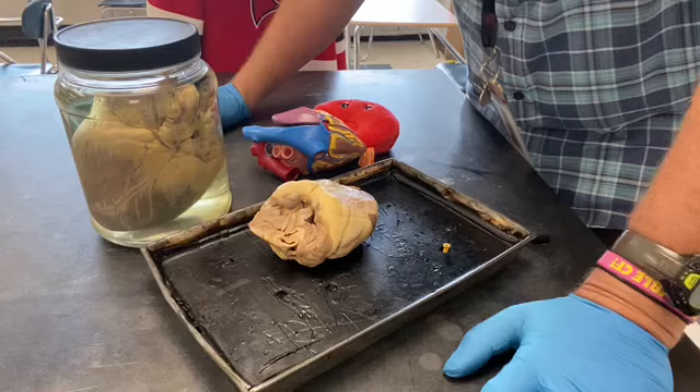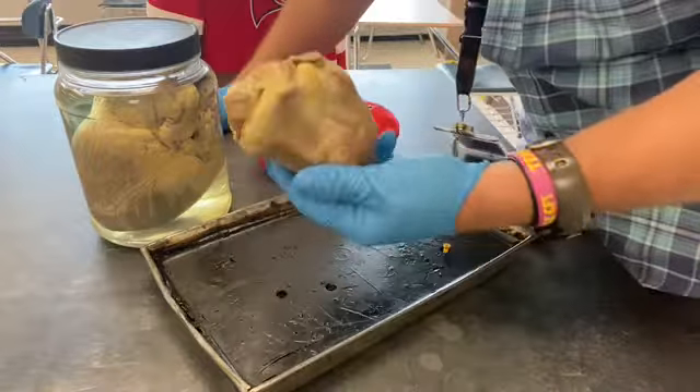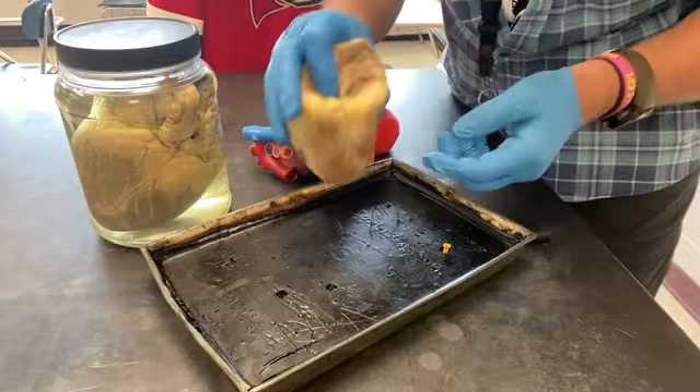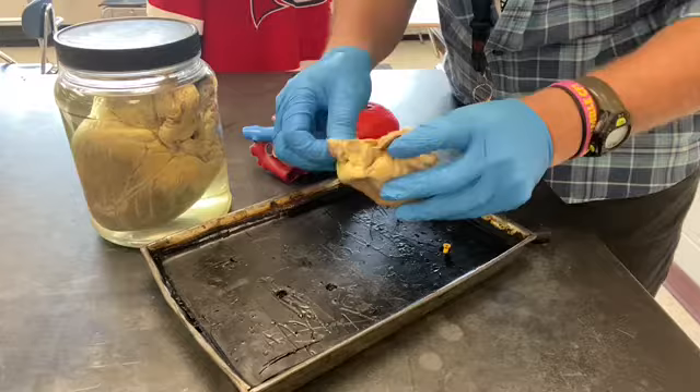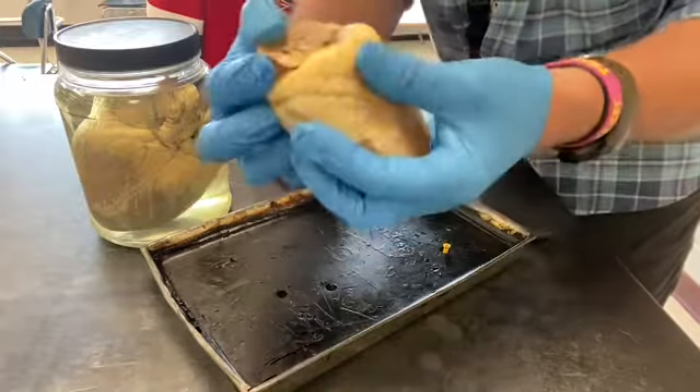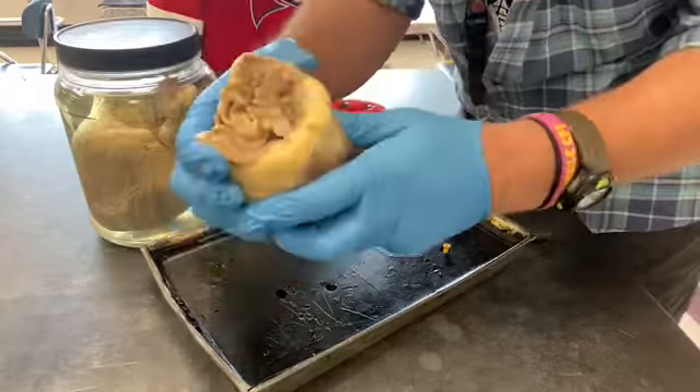The pointy end is the bottom of the heart; all the action takes place on the top. If you look at a heart, you can see these two little flaps on top — those are the atria. Their job is to receive incoming blood; they inflate like balloons. They're muscular but very weak, which is why they're so flimsy. You can see holes where blood vessels come out. Most of the meat of the heart is the ventricles. The yellow stuff on the outside is fat — adipose tissue — which serves as an insulator to protect the heart and help transmit electrical impulses.